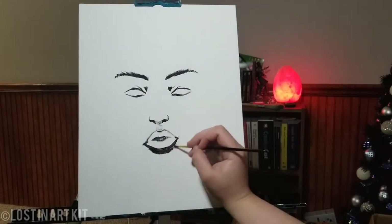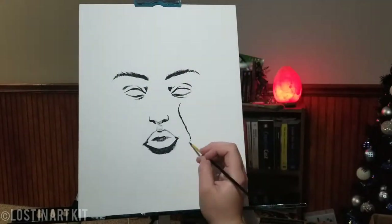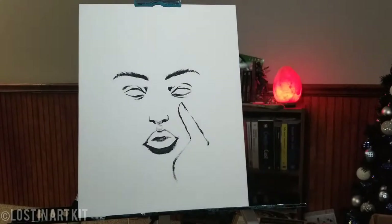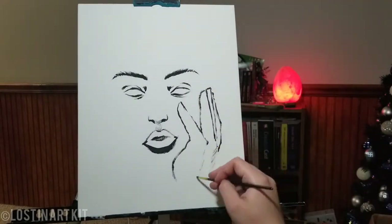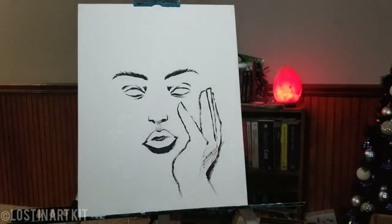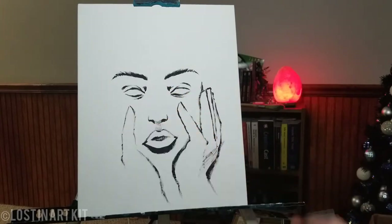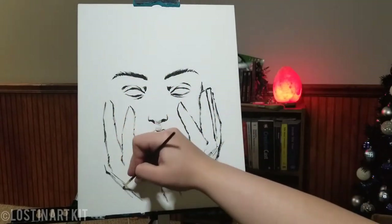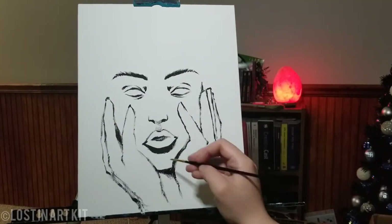I'm starting off here with black for the outlines of the mouth, eyes, eyebrows, and the hands. Just making it really rough. I didn't go in with a sketch first on this — I just wanted to go straight in with paint and do whatever needed to be done.